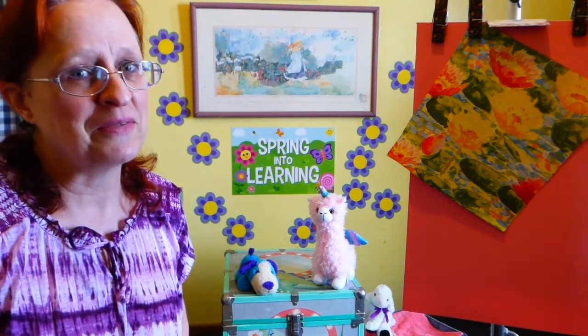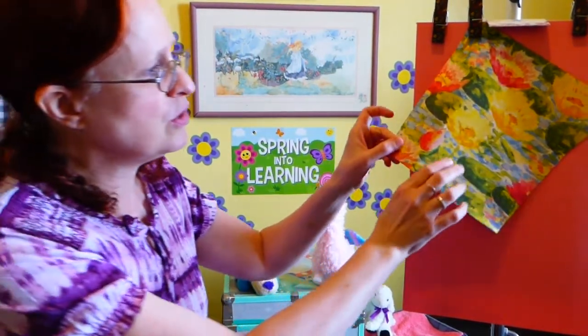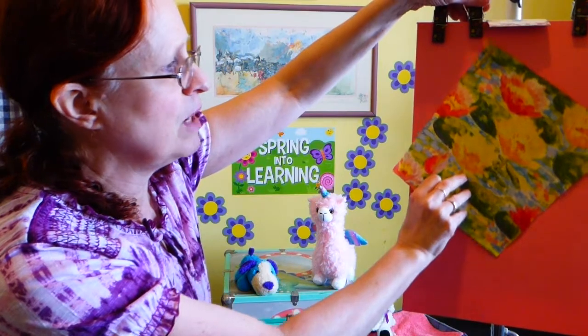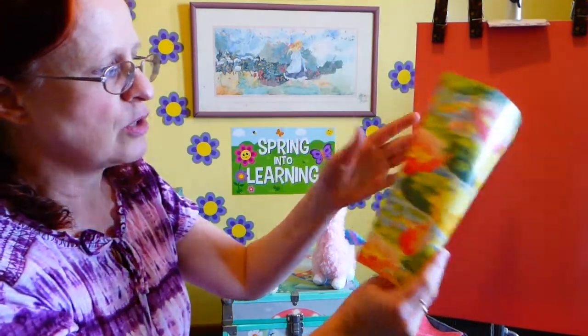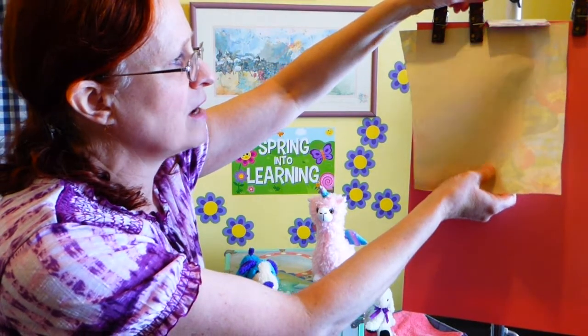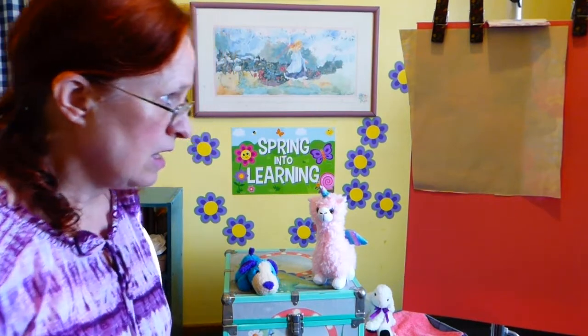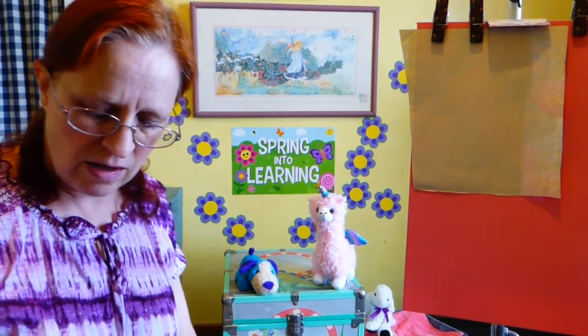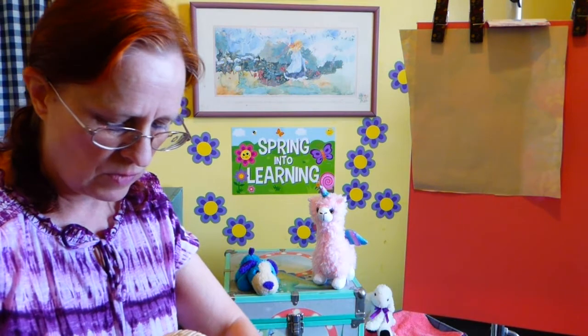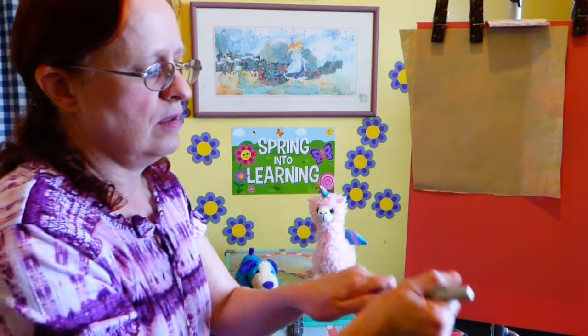Those are my puppet friends. They came to visit you today to make your day a little more cheerful. Now let's begin with our project. What you're going to do is take a piece of wrapping paper — maybe cut it into a square or just cut it a little smaller to start out — and turn it over to the back side. Then take a crayon, pen, or pencil and write on the back like this.